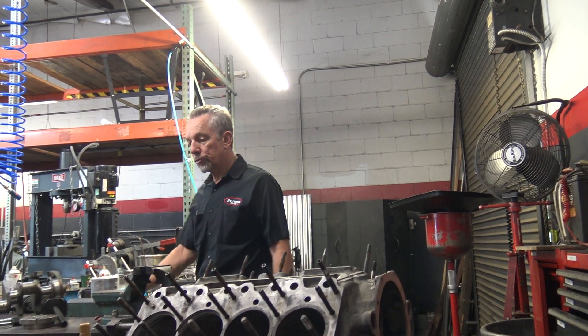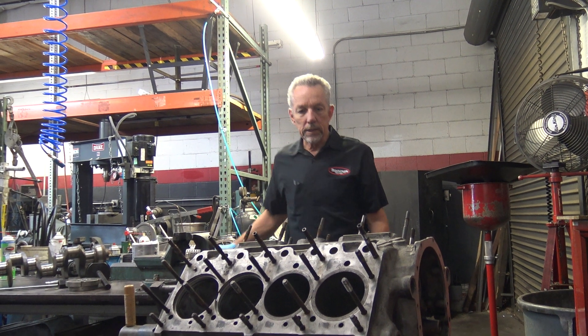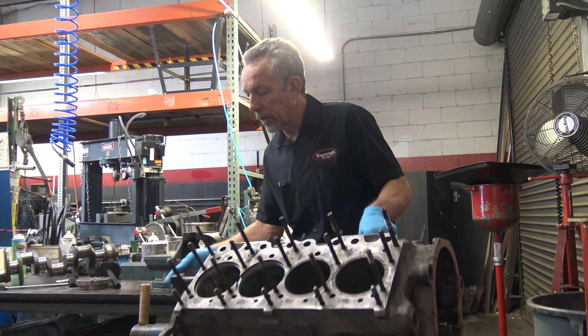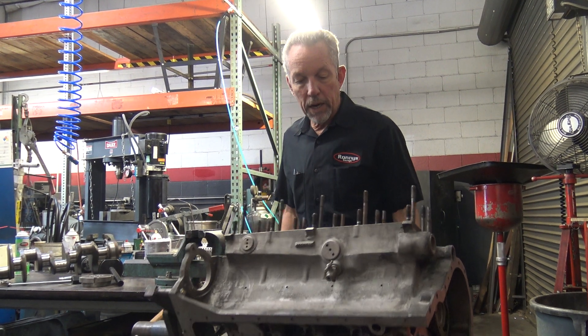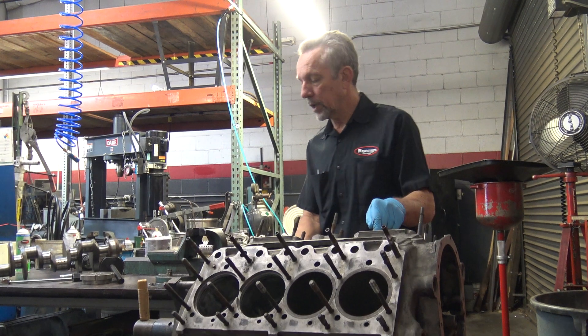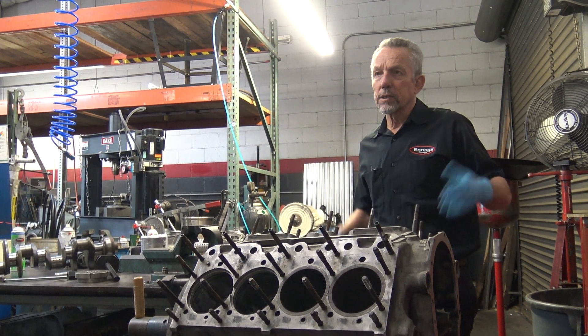I know that we tried to save money anywhere we could on it. The cylinders are kind of worn on this, and the crankshaft. But now that it's mine, I'm going to fix it right. So this is a four and a quarter liter — or six and a quarter liter.